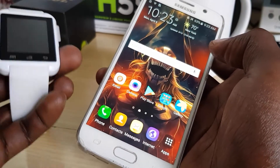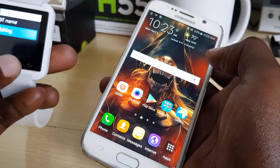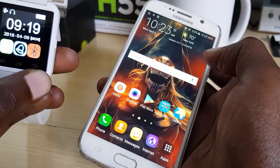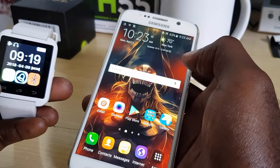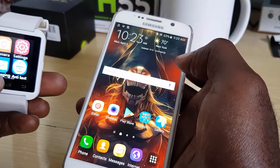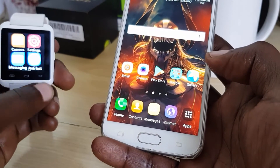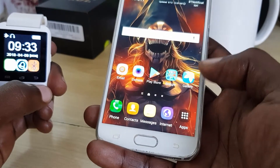Now that it's connected, I'm just going to wake up the smartwatch and go back to the main screen. Once I'm here, there are a few things you can do — you could go ahead and play audio and a few other things. For calls I can't demonstrate right now, but you do get the idea.